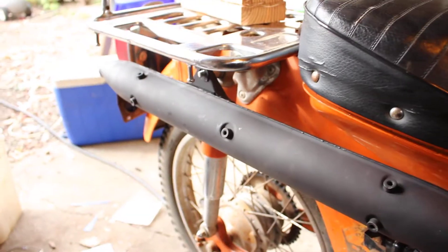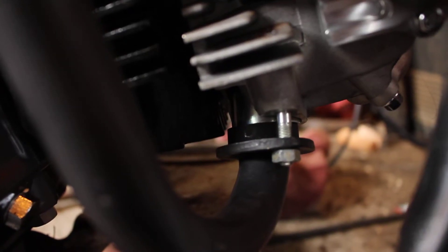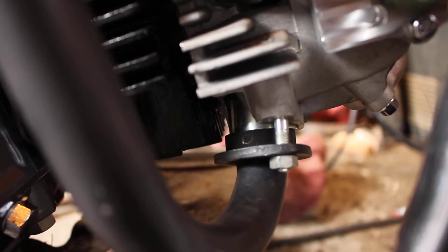We got the exhaust fitted up — that's nice. Got our little half-moon spacers in there, so that's cool.